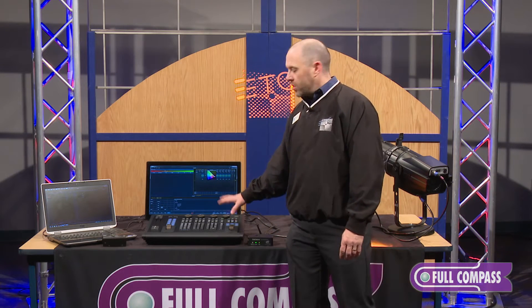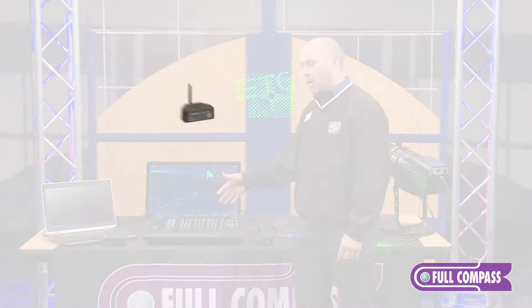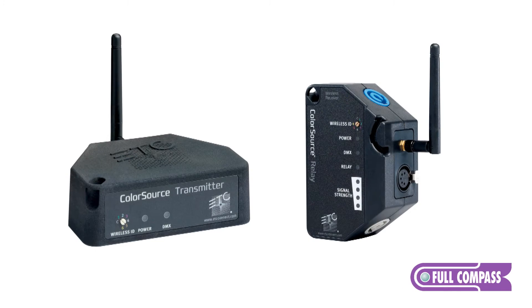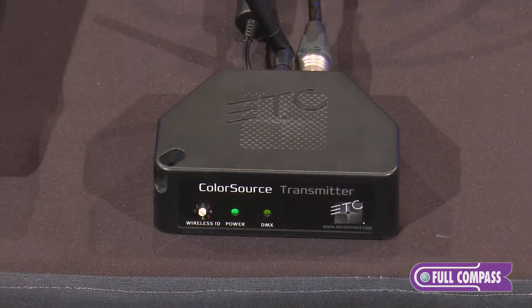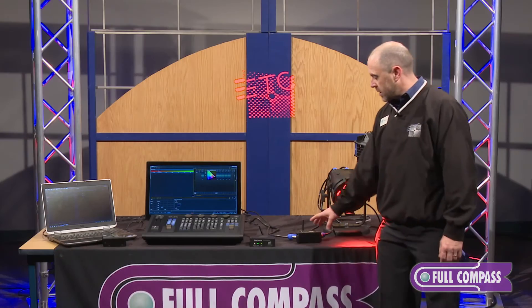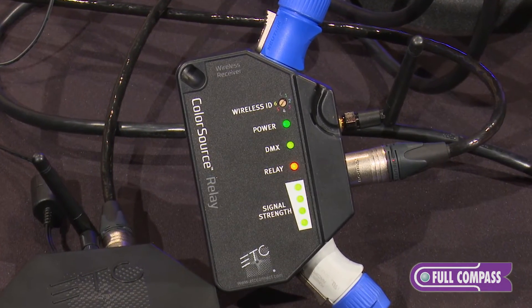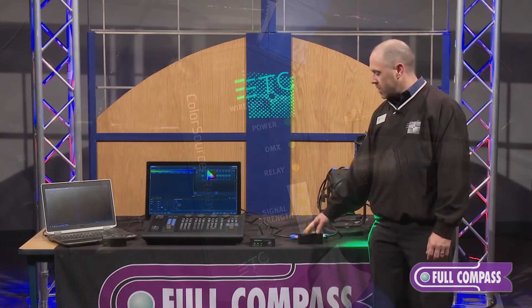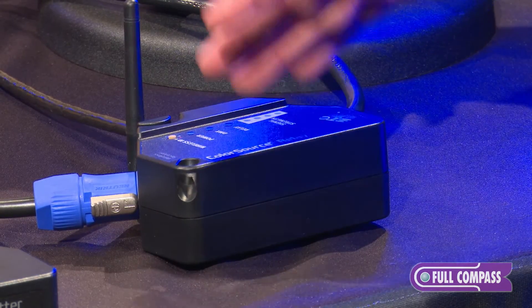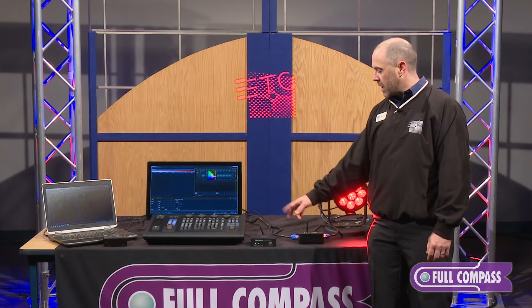Traditionally, we would come out of a console, or in this case the programming wing, with DMX straight to the fixtures. Another tool we have is the ColorSource relay, which has two parts: the ColorSource transmitter, which takes the DMX from the console and wirelessly connects it to the ColorSource relay. This is not only a DMX receiver sending DMX down to the fixtures, it's also a relay that allows us to take up to nine ColorSource fixtures and switch them on and off remotely from the console.